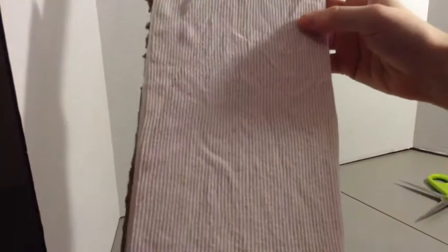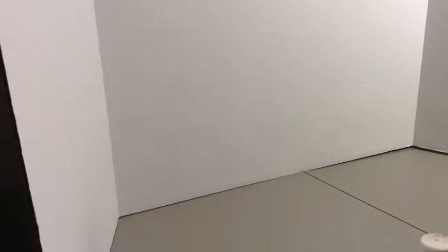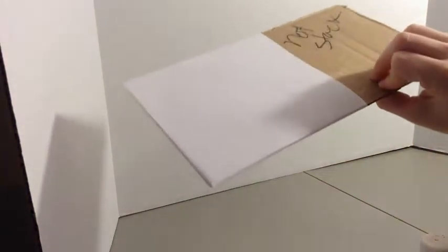The next part of our video is to make the bed frame. For the bed frame, what we're doing is taking a lip of a box, because they happen to be the perfect size for our mattress, and we're going to cut right at the edge of the mattress.